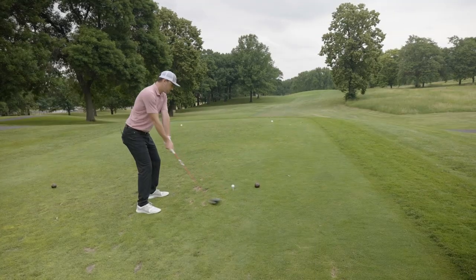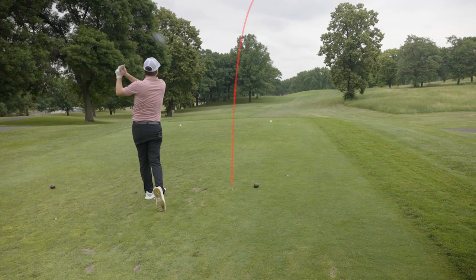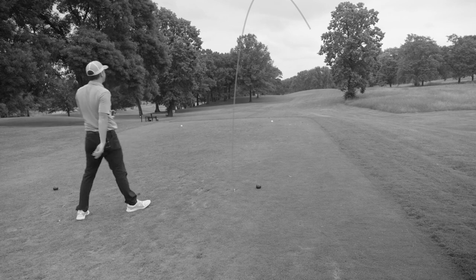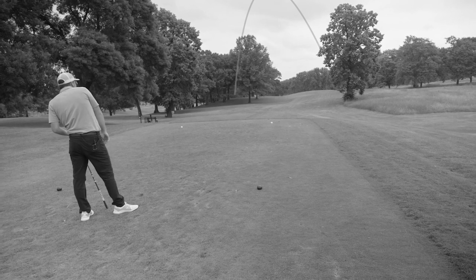I'm guessing the slice. That's if you're a right-hander, the ball starts left and goes right. If you're a left-hander, it starts right and it goes left. It is a very, unfortunately, fairly popular shot with some golfers.